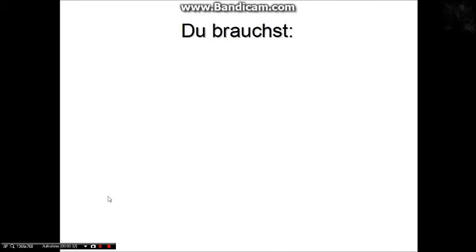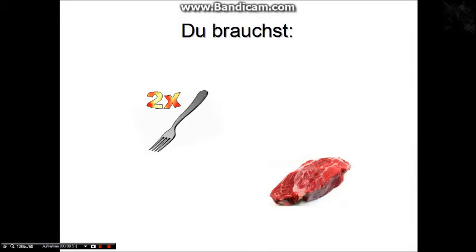Was du zum Grillen ohne Grillzange brauchst, werden zwei Gabeln. Zwei Gabeln, am besten mit langem Stil, aber keine Kuchengabel, weil mit der Kuchengabel haut sie einfach nicht – die ist zu kurz. So eine ganz normale Essgabel. Und du brauchst natürlich auch noch ein rohes Steak.